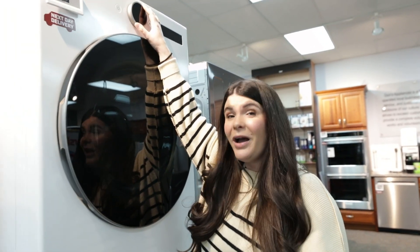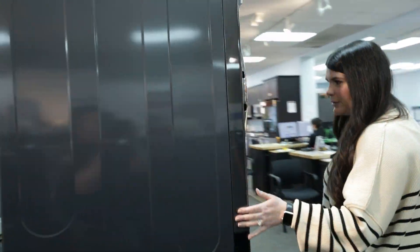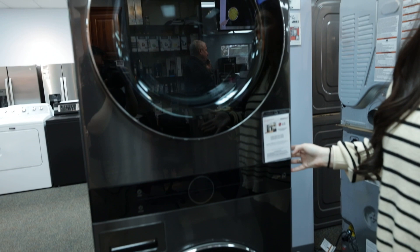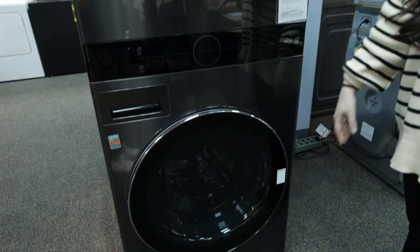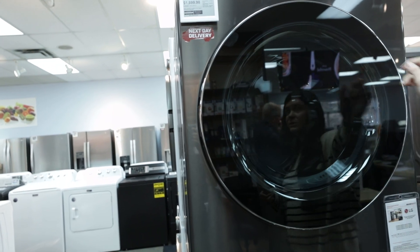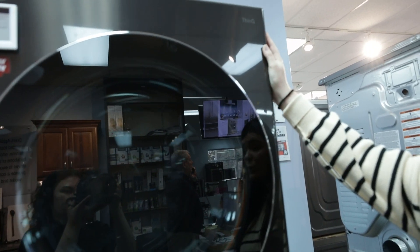So what LG specifically did is they came out with the wash tower. This is great for anyone who has kind of a smaller space. Maybe height is an issue — and if you even look at the height versus the last one to this one, it does go down a little bit, making it a shorter unit. But both the washer and the dryer controls are right in the center.